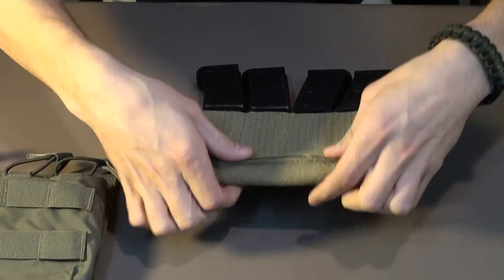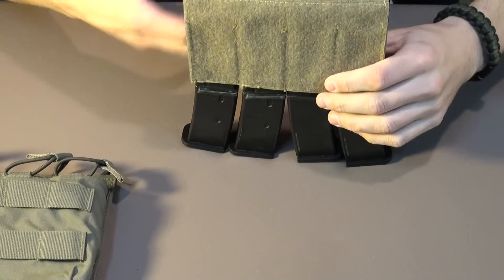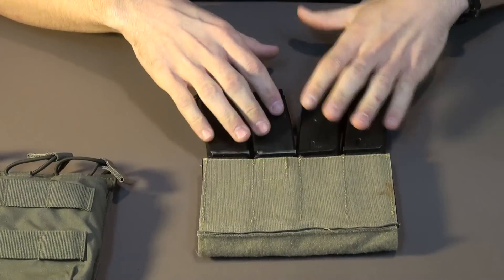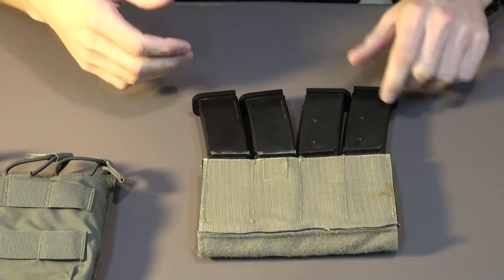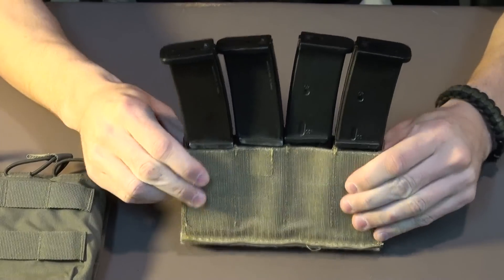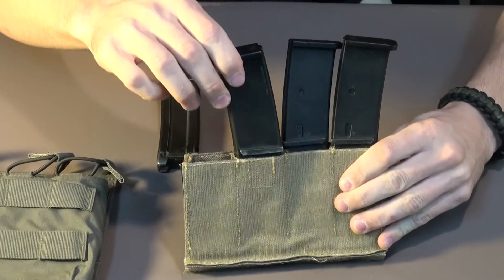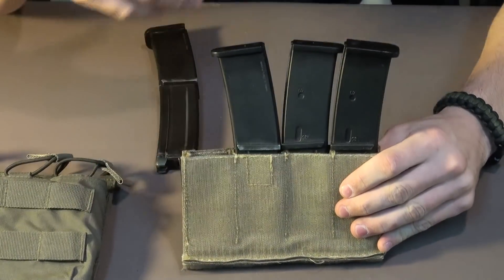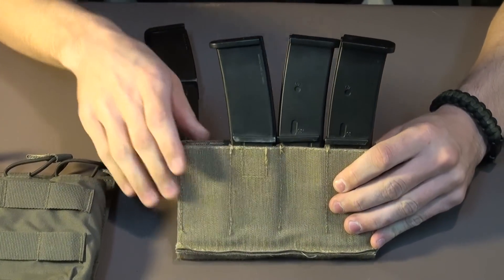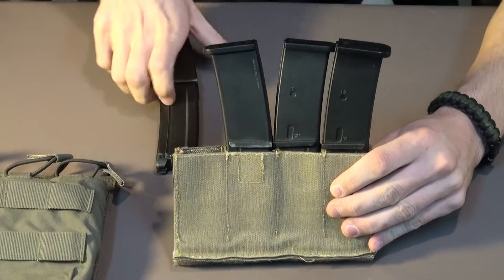This is going to hold my mags pretty well all together. It's going to obviously be easier to come out, but the intention of this is for indoor use — I'm not going to be worrying too much about if my mag slips out. The structure won't bend because they're relying on each other, but the second I start taking them out, it starts to lose its grip. I would recommend keeping this pouch close to your body so that your body pushes against it and helps keep the mags in.